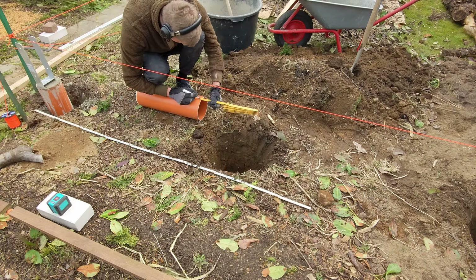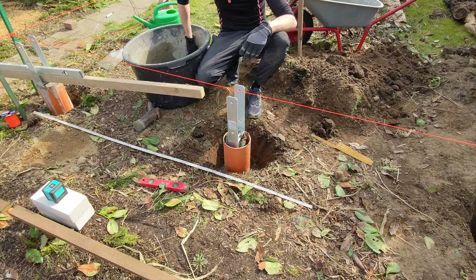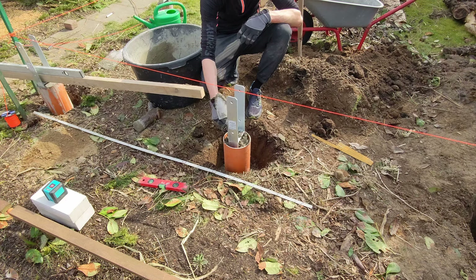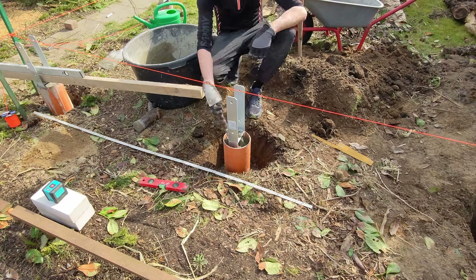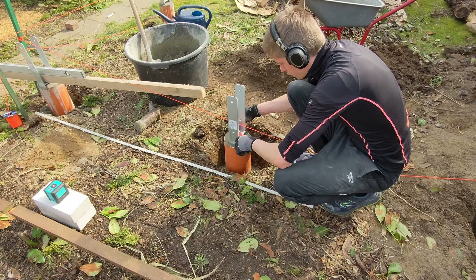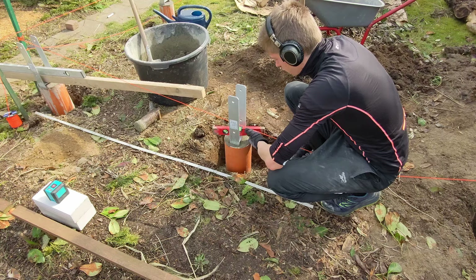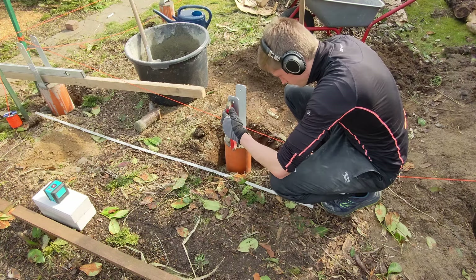The rebar was aligned with a tensioned cord and I periodically checked for straightness using a long wooden plank. Each column was filled with concrete to a depth of at least 50 centimeters.